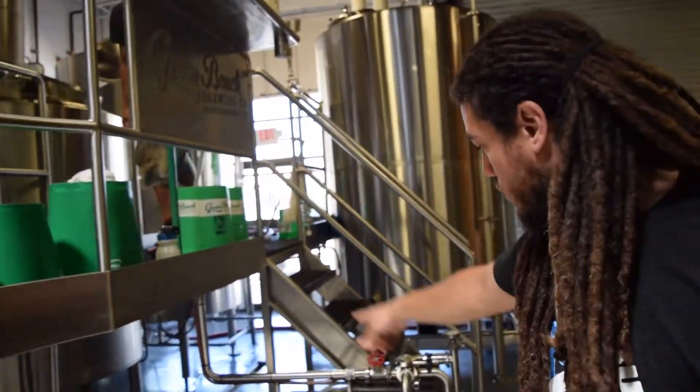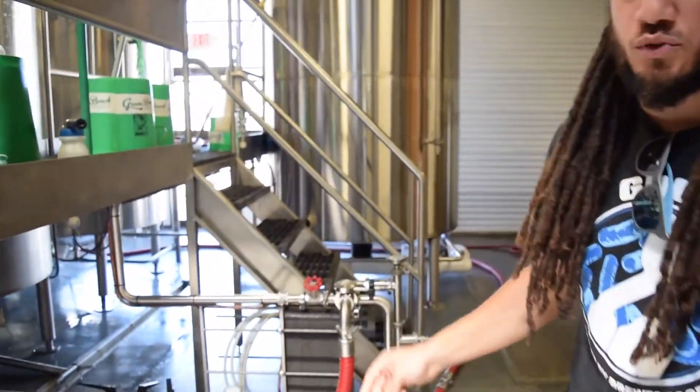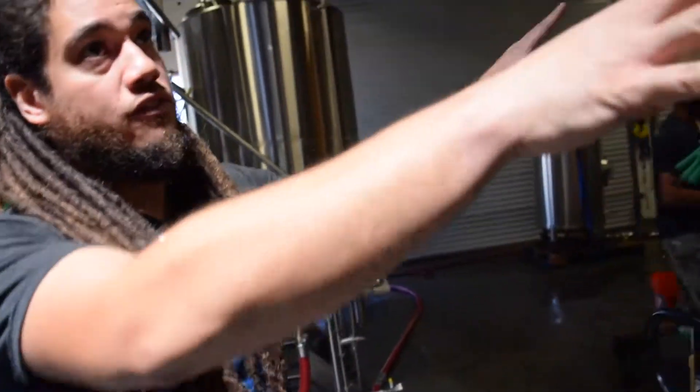After we boil it, we run it through this box here — this is our heat exchanger. This rapidly cools down the wort; it goes from boiling to about 70 degrees Fahrenheit immediately. Then we actually run a hose from the heat exchanger to one of the fermenters.